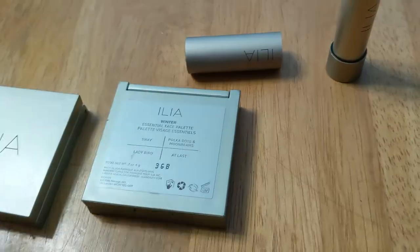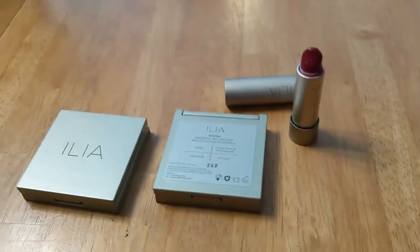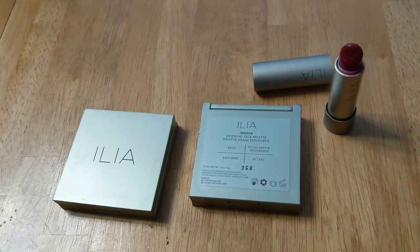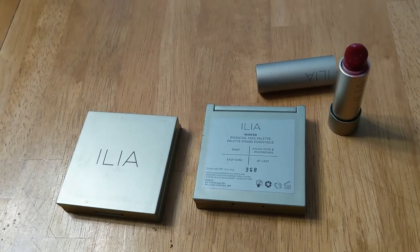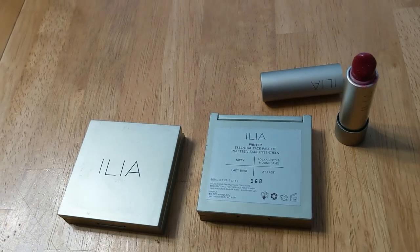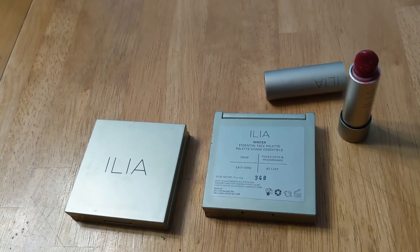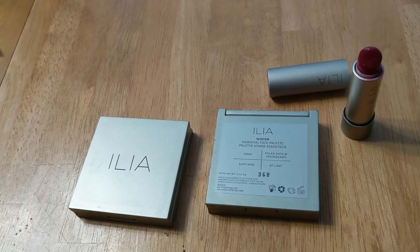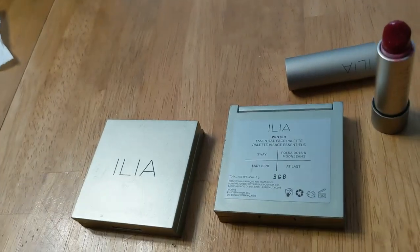I'm a really big fan of this. Now that I'm going over all of these, I really liked all of the ILIA products I've tried so far. I would highly recommend them. I don't have a lot of them so there's a lot I can't judge about the brand, but I would like to try more things from them in the future. I hope — aside from my barking dog — you enjoyed this video. Thanks so much for watching.